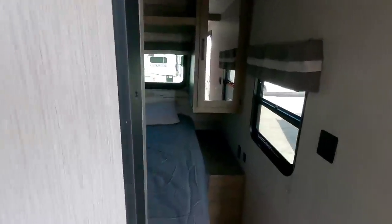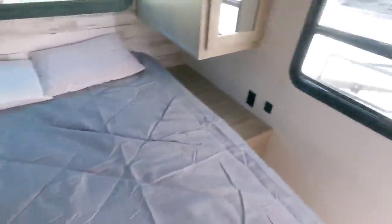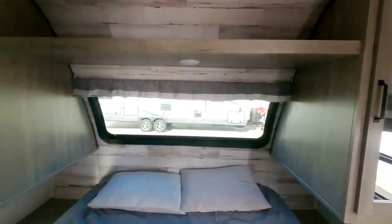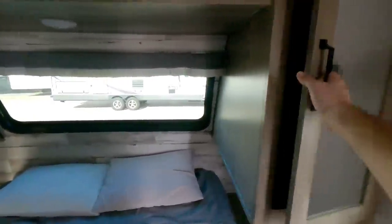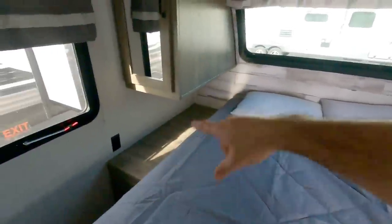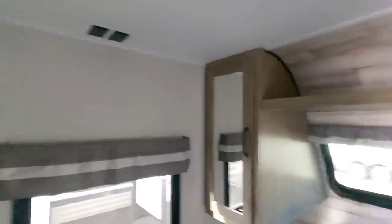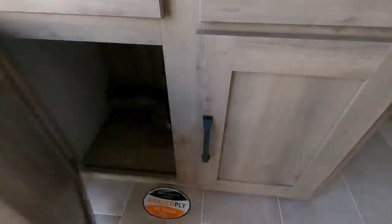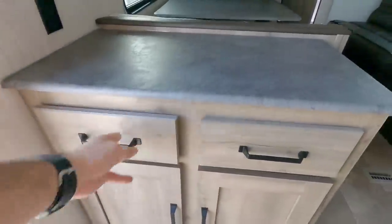Up front, this has a queen-size bed with plenty of room at the end and on the sides to get on and off. It has a front windshield, so you can look out at night, which many people appreciate for situational awareness as well. Good-size wardrobes on each side of the bed. The pass-through storage underneath creates these huge end tables. Good-size windows, a place to mount a TV on a swivel arm, and some really nice cabinetry underneath with nice pull-out drawers.